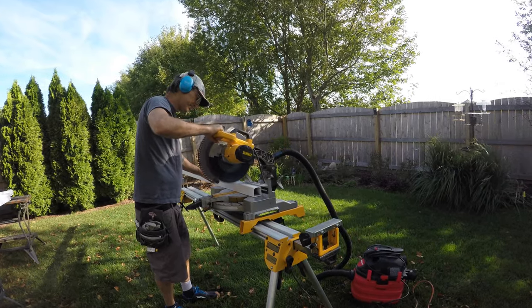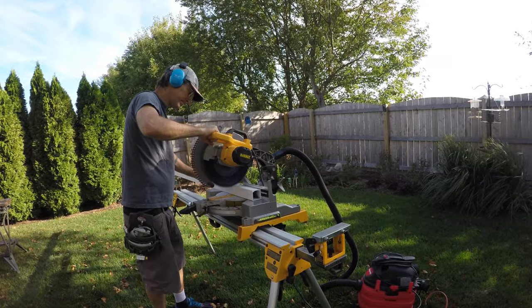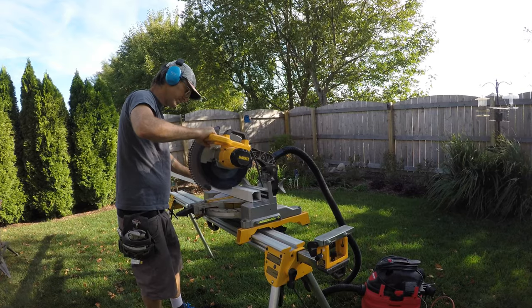If you're going to build one of these things, get a good saw set up because you're going to be cutting aluminum — a lot of it — and you need to be really, really precise when you do it.